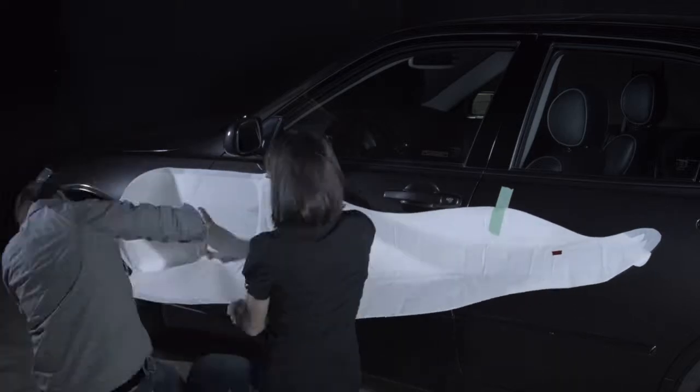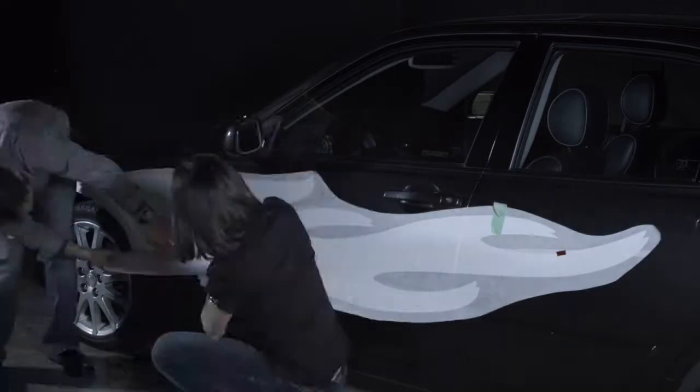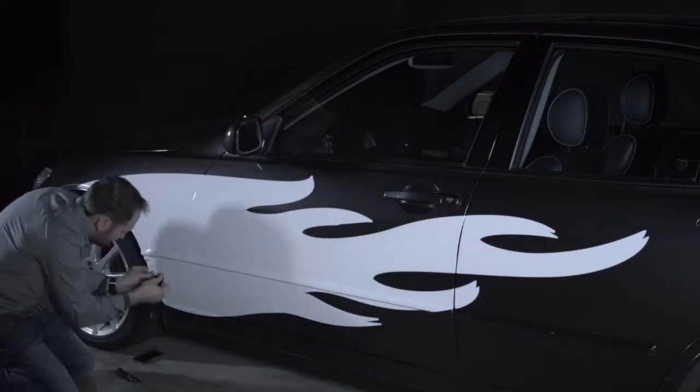For those who would like a bit more practice, HalfWraps.com will sell you a white blank in the shape of your graphic. This gives you more experience before you install your final product.